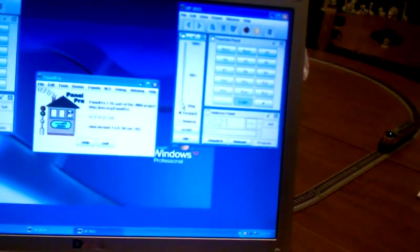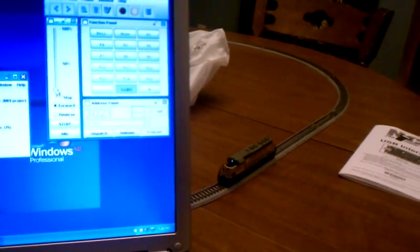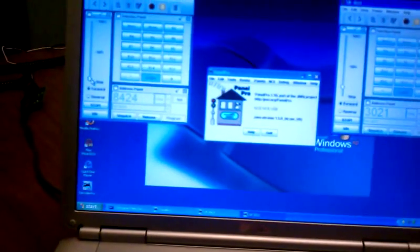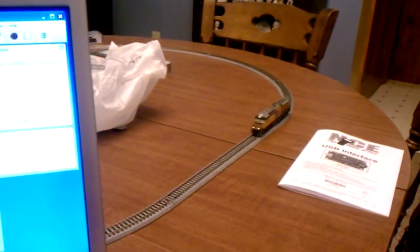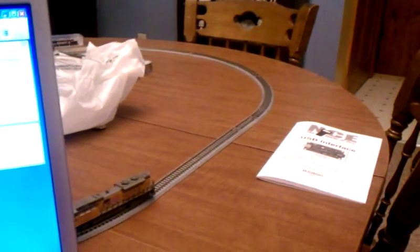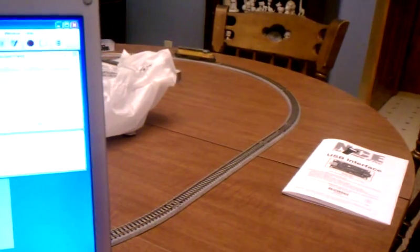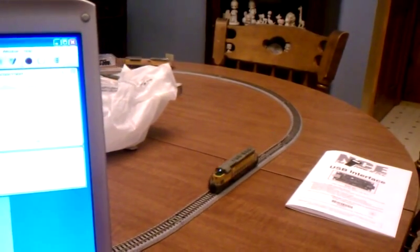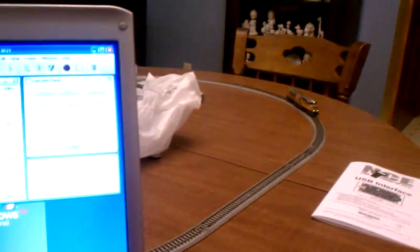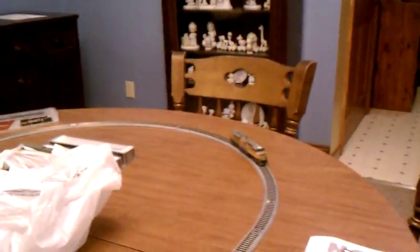I'm going to turn this engine on a little bit and get her running. She's running a little bit. I'll speed up the other one quickly — now that's sped her up pretty good. The big point of DCC is that you can independently control each engine's direction on the same track without anything interfering with the other engine. That's the big point of it. So I could stop this one — she stopped. I'll hit the reverse, turn it on, and start it up. It's moving backwards, while this one is still moving forwards.